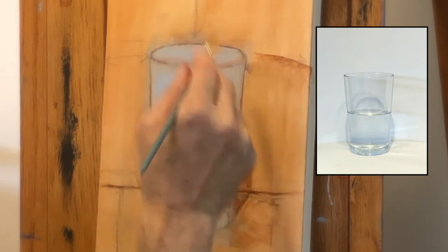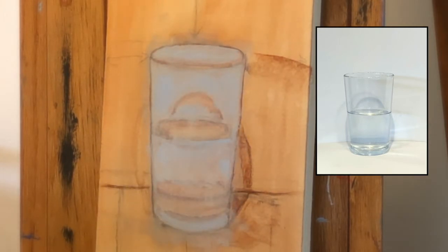I really like this tone of blue — you can see that it looks much more vibrant against that warm background. In my still life, I can see that my foreground is a little bit warmer and my background is a little bit cooler. When we come to the background, I'll have to tackle that.